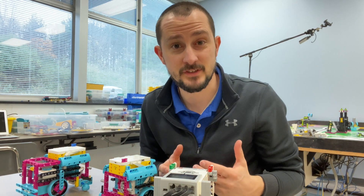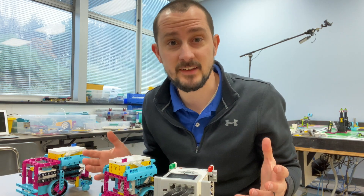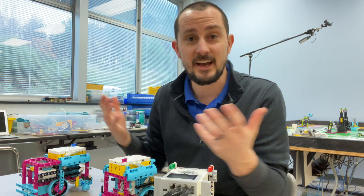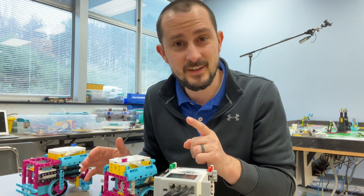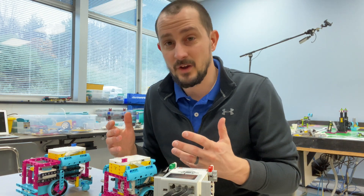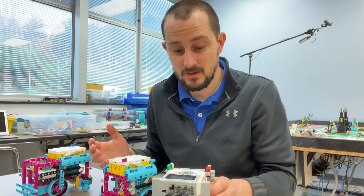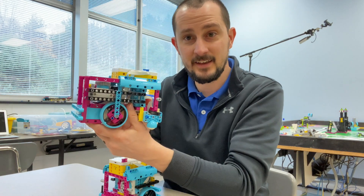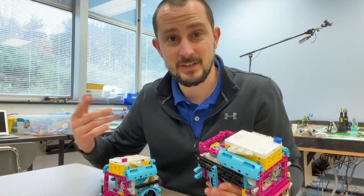I'm doing this for a very specific reason because I see a lot on YouTube these big box bots that are huge robots with attachments the size of my arm, and those things are awesome, they're so cool. However, a lot of people — a lot of teams — don't have the resources or the time to make those things. So using a simple robot like this guy, or this guy, which is the Spike Prime version of the robot that I posted and I'm using this year...